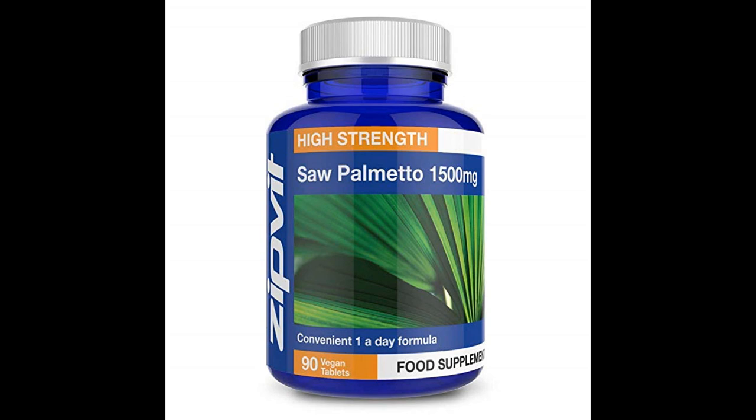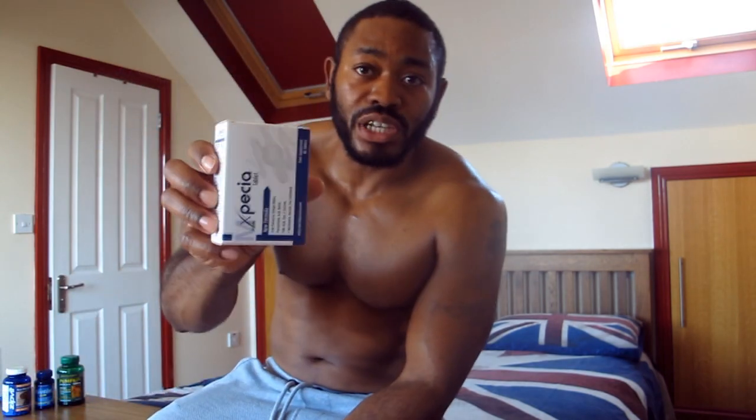Saw palmetto wasn't advised to me by the clinic — this was something I saw on someone else's YouTube channel who also underwent a hair transplant. A lot of people have spoken about taking it; it's supposed to help with lowering the DHT in your system. I also purchased Expisha at the clinic after the transplant, because they do tend to sell you things after to help with the whole process.